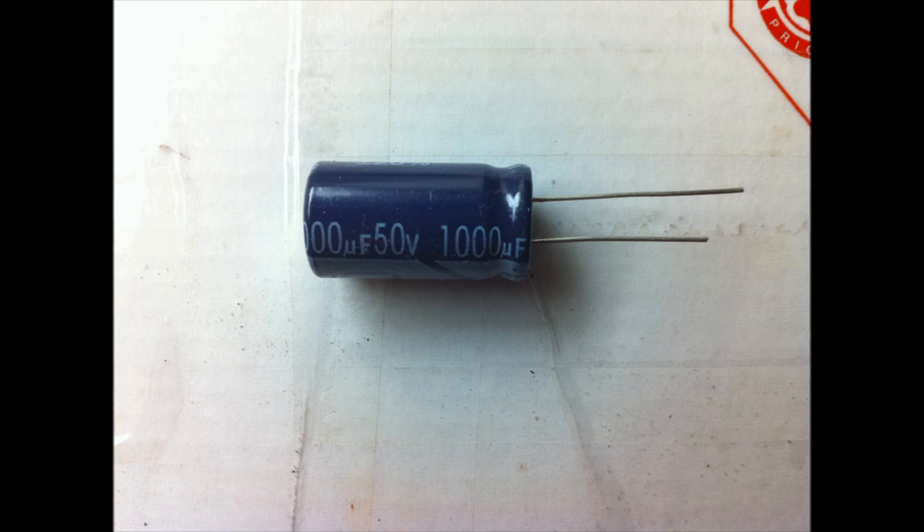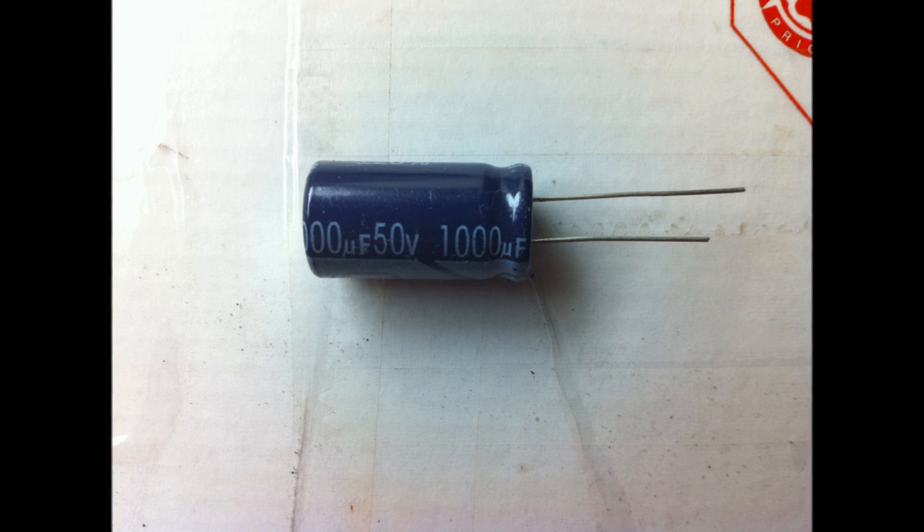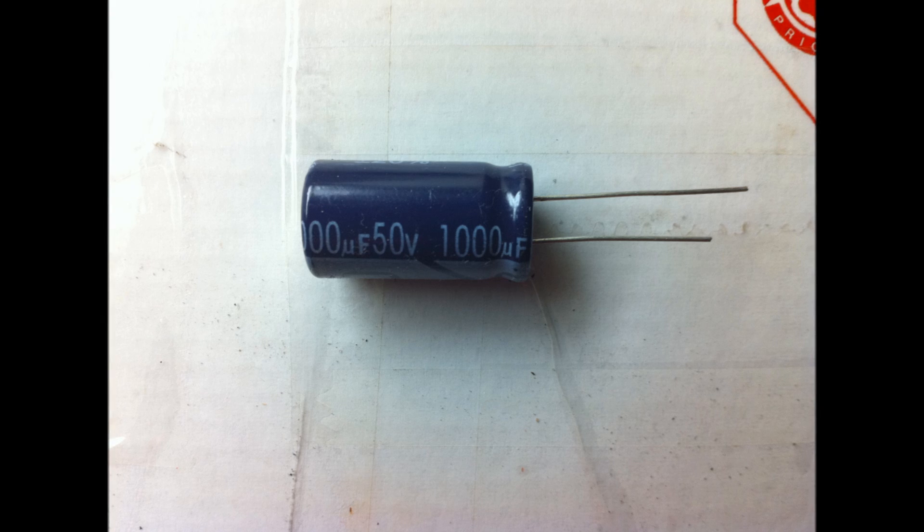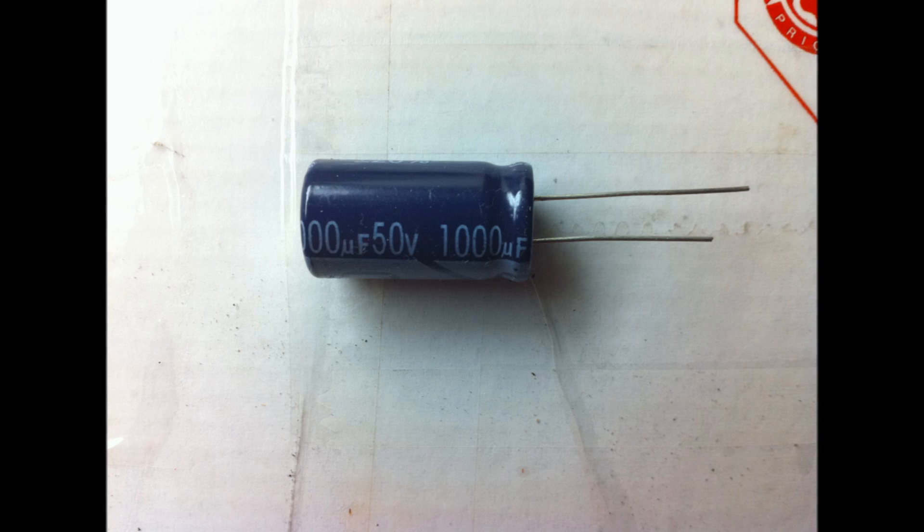Tip number two: remember to remove your capacitors one by one, because you might mess up. When you remove them, you're going to have to write down the information written on the side of the capacitor so you can take it with you to the electronics store. The information you need is basically two things: the microfarads and the volts.